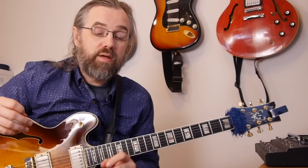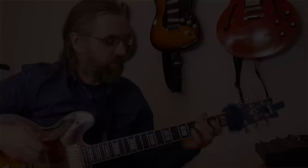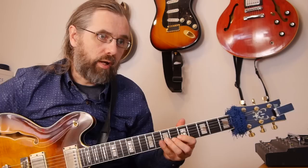The other dominant sound we use a lot from melodic minor is the Lydian dominant, found on the fourth degree. In the case of our G7, that means G7 is the fourth degree in D melodic minor, and that scale sounds like this. We can actually build an arpeggio from G and get a G7 chord, because that's the diatonic chord found on the fourth degree in D melodic minor.